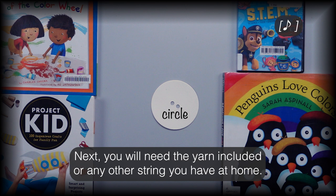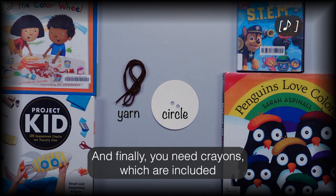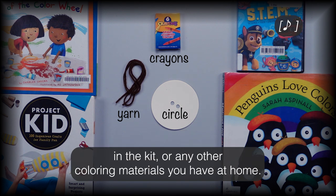Next you'll need the yarn included, or any other string you have at home. And finally you need crayons, which are included in the kit, or any other coloring materials you have at home.